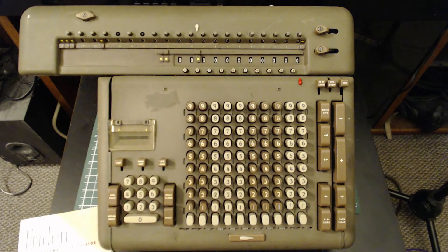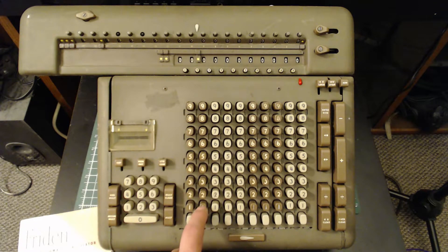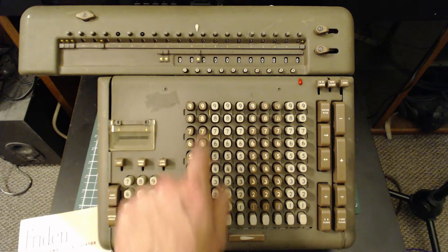We're going to be using the square root by fives method. I don't fully understand the math behind it, but I do know the methodology for this machine. The first thing is: if there is an odd number of digits to the left of the decimal place, you start with column 9. If there's an even number of digits, you start with column 10. So to get the square root of 5, we start on column 9.